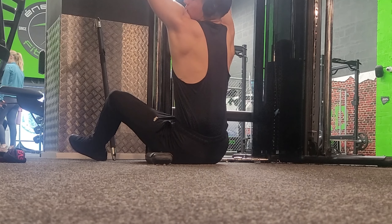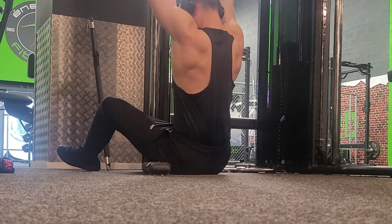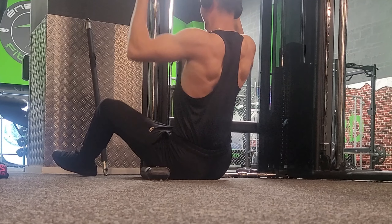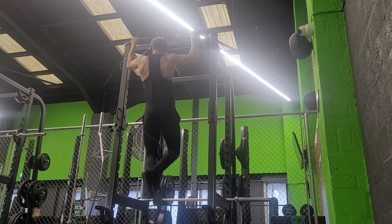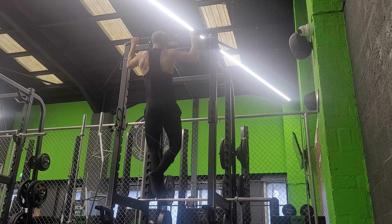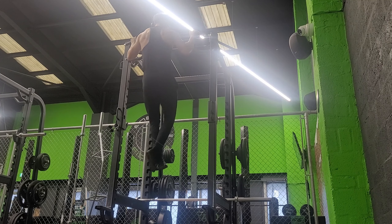Moving on to seated rows. My gym doesn't even have a machine for this so I have to set up every time, but you work what you have. Doing these exactly the same — going down slowly and squeezing the two shoulder blades together. I feel like that's the key to every pull exercise, every row exercise.